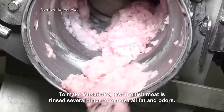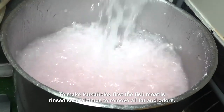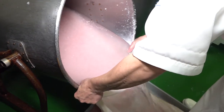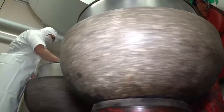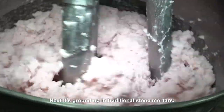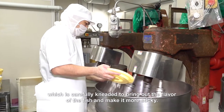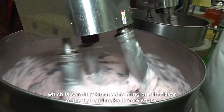To make kamaboko, first the fish meat is rinsed several times to remove all fat and odours. Next, it's ground up in traditional stone mortars. Salt is added to the paste, which is carefully kneaded to bring out the flavour of the fish and make it more sticky.